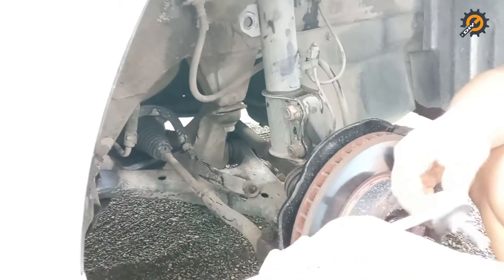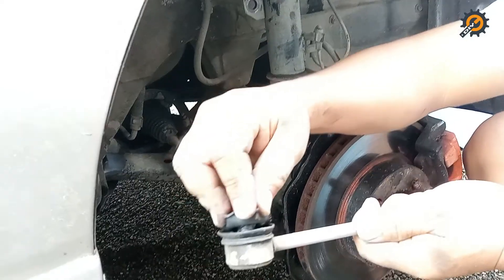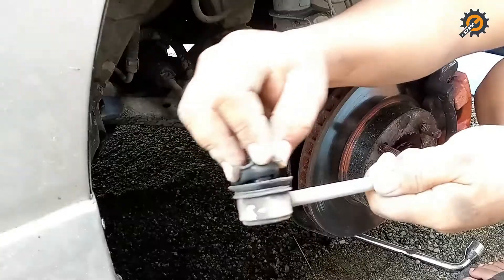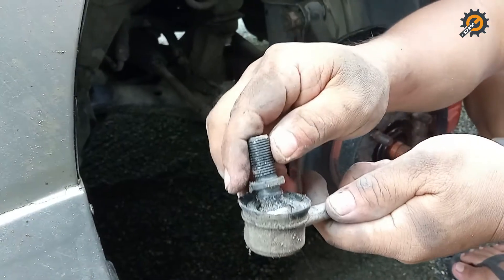I don't think this one is the original part. It's rusty — this one is bad, very bad.